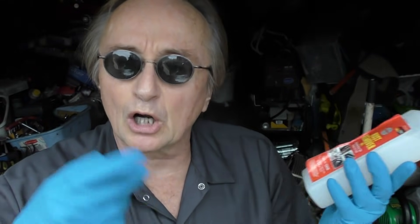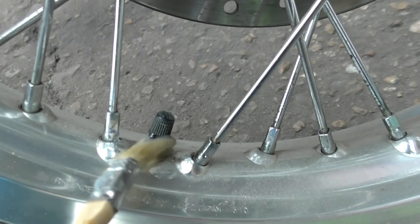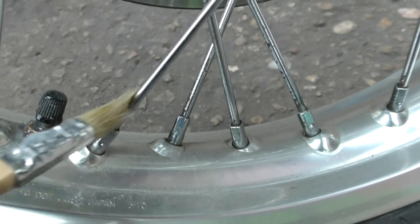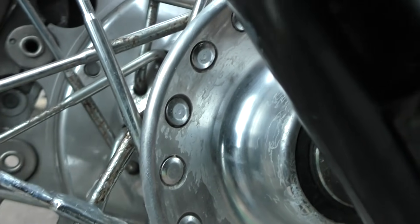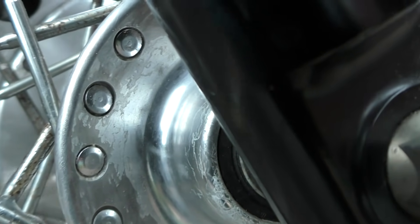Once you put it on, you wait anywhere from 15 minutes to an hour for the stuff to do its thing — the more corroded it is, the longer it's going to take to get rid of that rust. It's especially good on things like rust around spokes on wheels where it's hard to get into those little crevices. You really don't want to have to take all the spokes apart and clean them — you want to do it on the vehicle.